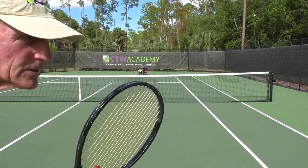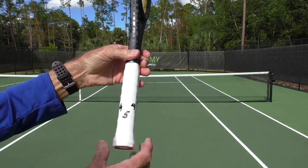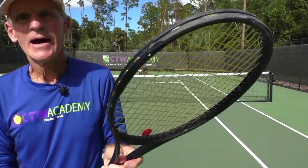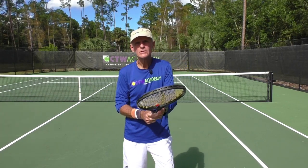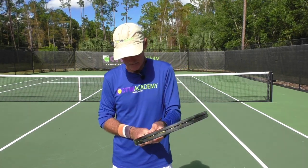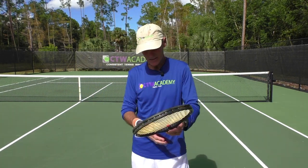Last but not least, Western. You put the two points on number five. I don't recommend this grip, though some players have had huge success with it — Jim Courier, a lot of the Spanish players like Berasategui and Sergi Bruguera. It's popular on clay. But it's not the greatest when people hit you a low slice, and it can be very tough on the body, on the wrist and so forth.